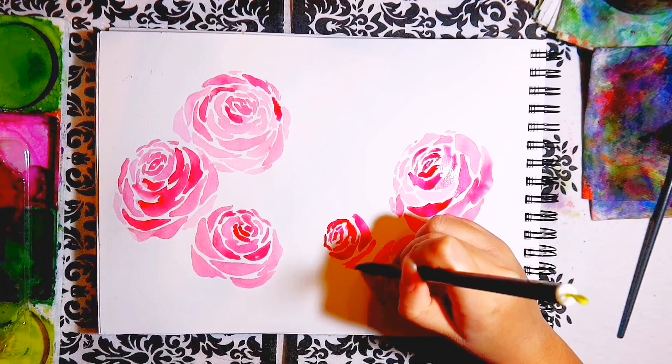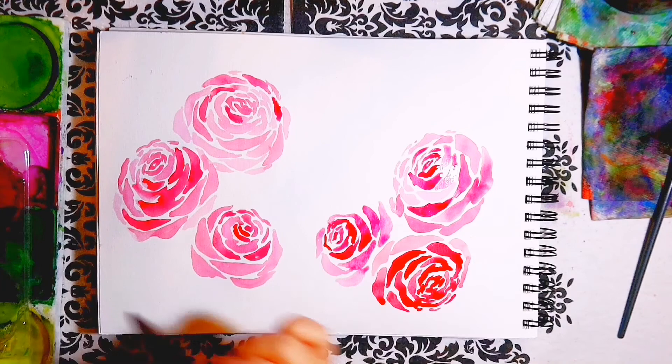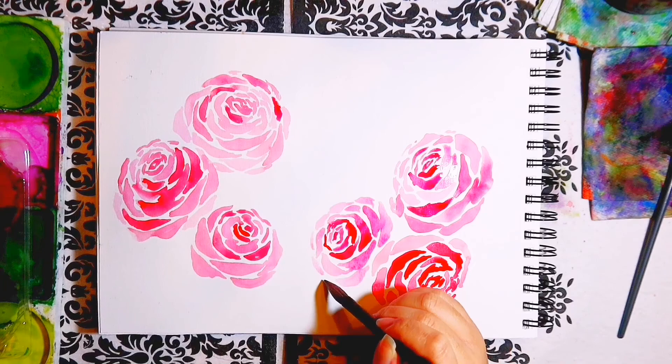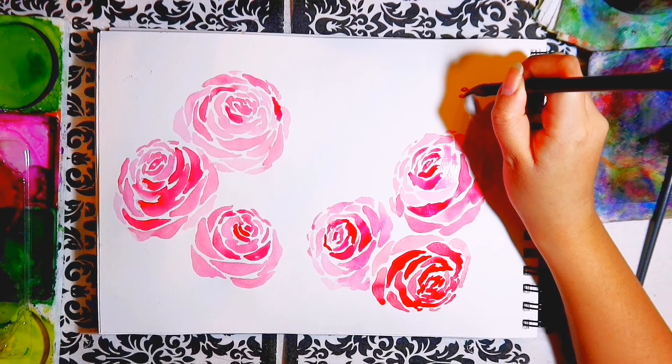Didn't realise there would be this many rules, but these are very important — just as important as knowing how to paint the flowers itself, which I will begin giving tips on now. There are also quite a few, but watching how I paint along with these tips should help you out. With the roses, the overall shape you should aim for is a circular oval shape — so wider and rounder.